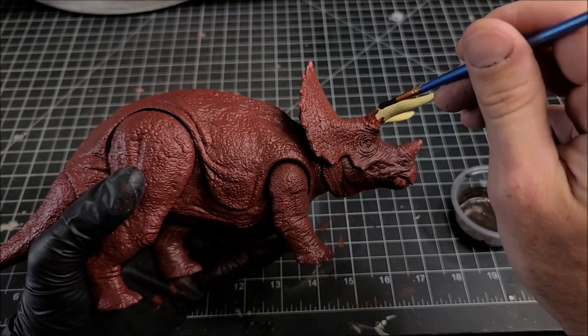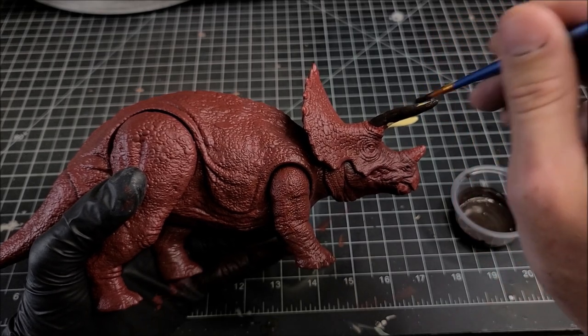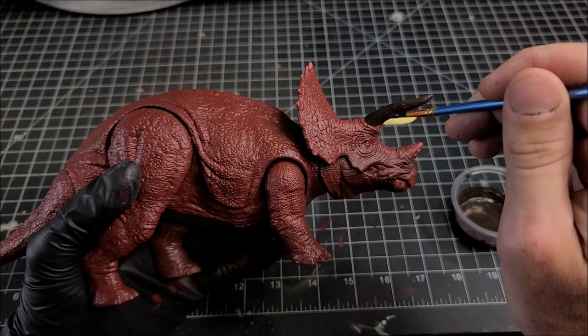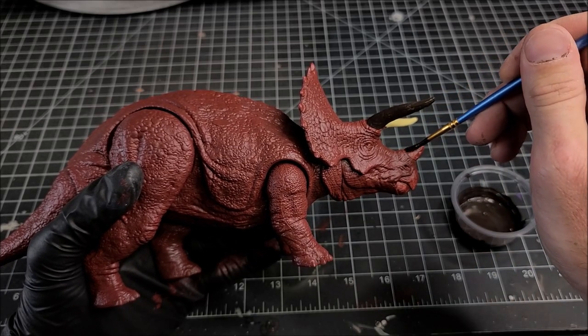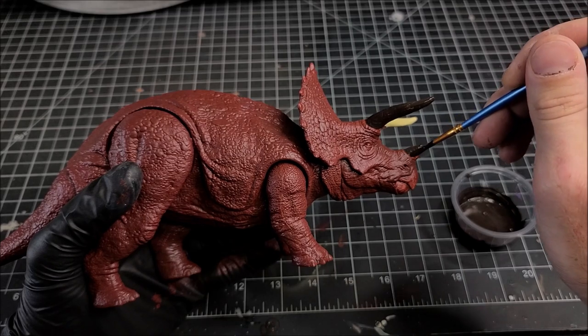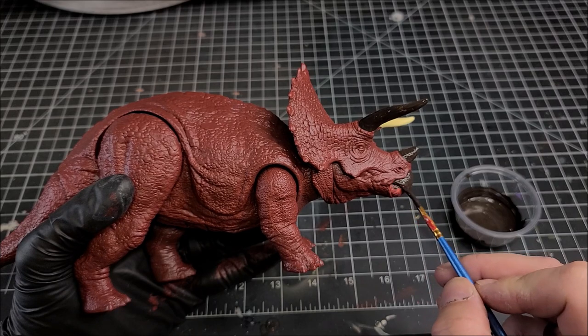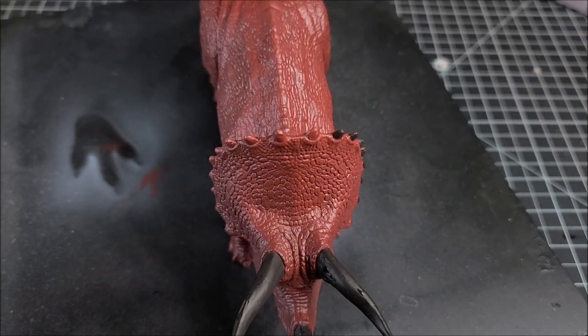For the horns I'm painting them Burnt Umber — doing something a little different than what I normally do. Usually I paint horns a lighter color and then airbrush some darker fades with transparent Burnt Umber, but there's none of that today. We're going dark Burnt Umber for the horns, the beak, the toes, the claws, and the little spikes up on top of the frill.